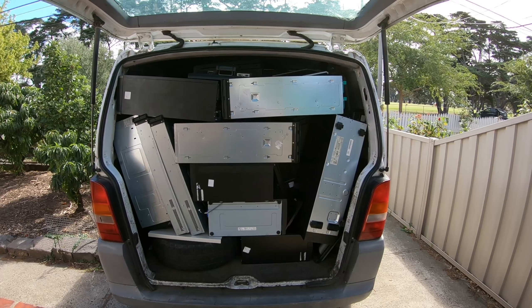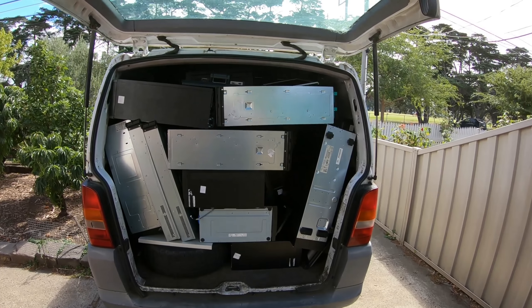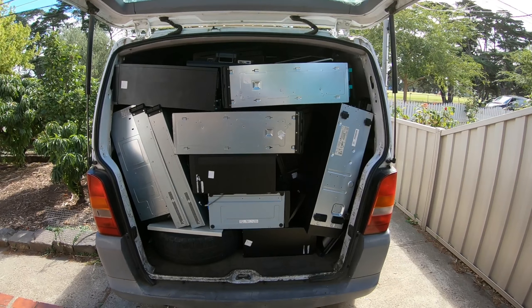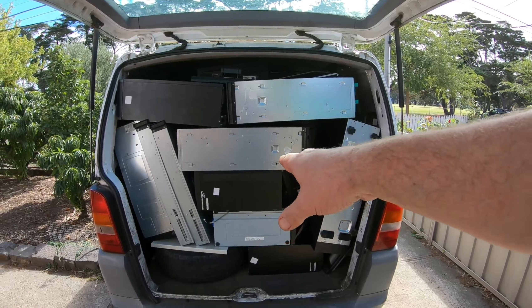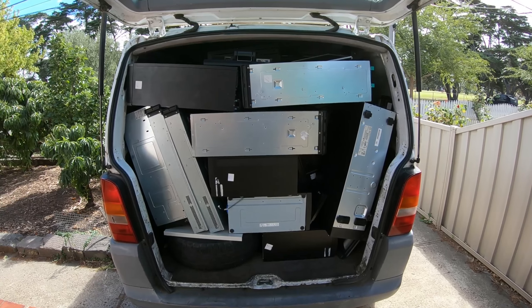G'day Scrappers, welcome to part two of the e-waste pickup with lots of PCs. I'm going to start unloading this van and seeing what we actually ended up getting, and we'll have a look at some of the actual servers here.